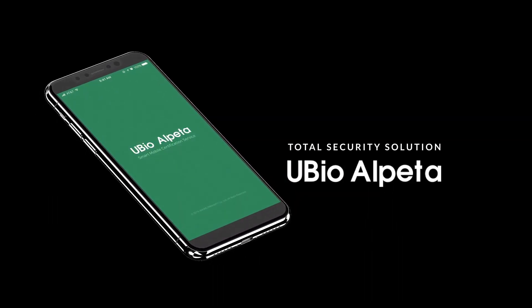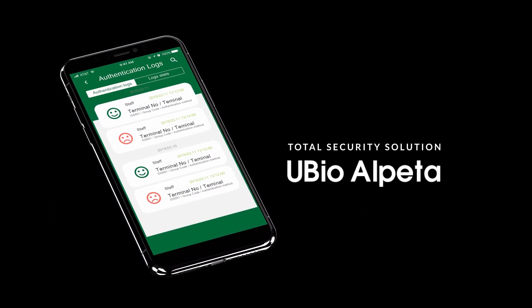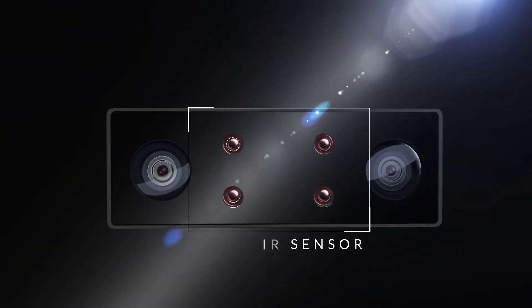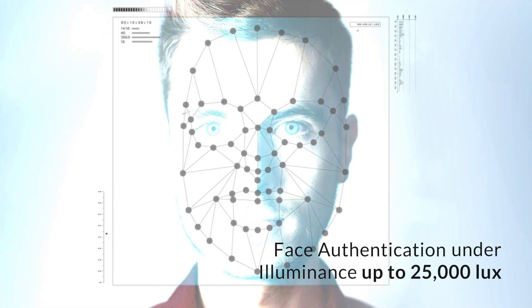If you integrate with the U-Bio Elpeta security solution, you can see real-time authenticated images and log entries. It provides fast, accurate face authentication function under the brightest light up to 25,000 lux.